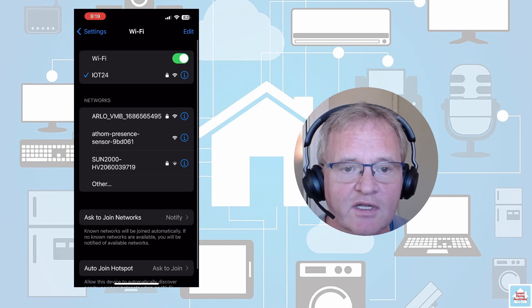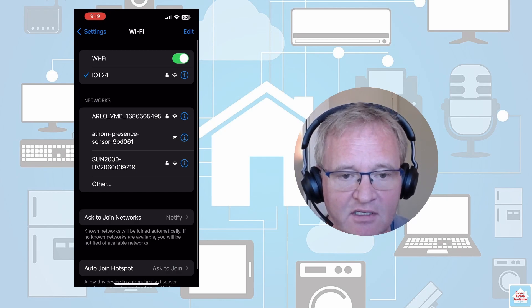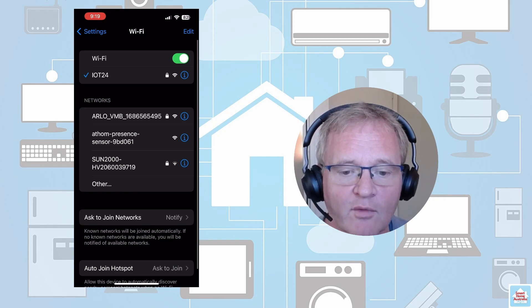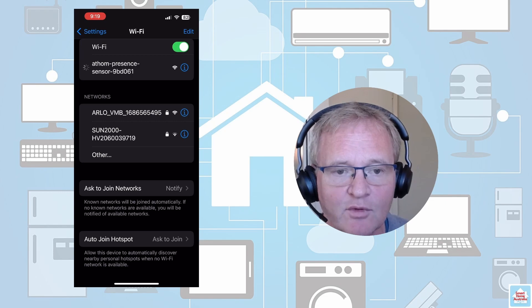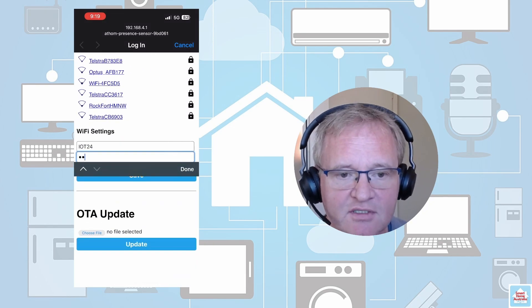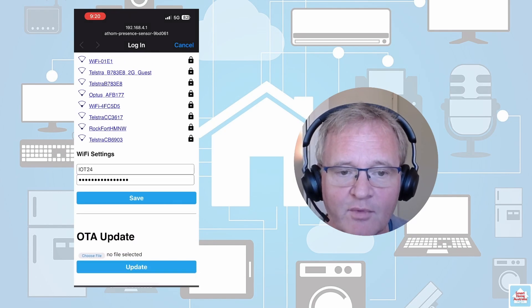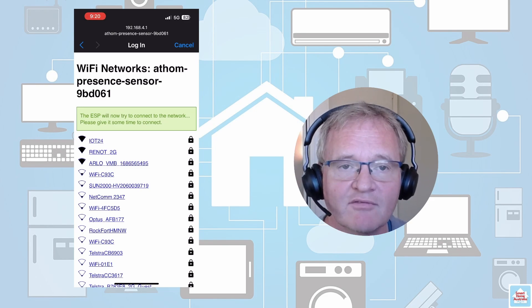Let's move over to our phone — in this case an iPhone. Go into Settings and then Wi-Fi settings. I'm currently connected to IoT 24, which is a 2.4 GHz Wi-Fi specifically nominated for my IoT devices. The Athen is now showing up as a device transmitting a Wi-Fi access point. Select it on your phone, it will spin for a moment, then connect, and it will automatically log into the device and present a screen. Select IoT 24 (2.4 GHz), type in your SSID password, then press Done and Save. It will connect to IoT 24 and should be published and available inside Home Assistant.